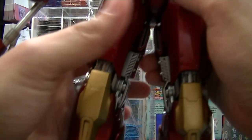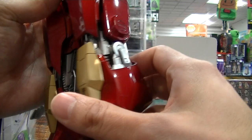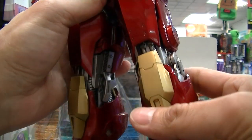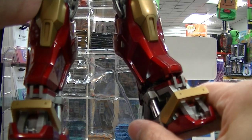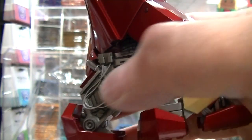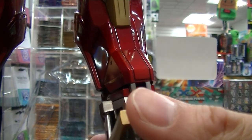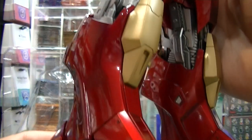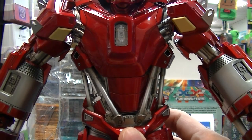This one is definitely a much better figure for the size and pose-ability options. I'm not sure if the knees bend — there are pistons there as well, so you might want to check on that. But there's definitely some ankle articulation — swivelling and back and forth. Have a look at that detail: the little wires, the pistons, and the paint application all over this thing is pretty impressive. I love the gold — my favourite colour scheme for Iron Man is always the red and gold, and this one suits that perfectly.